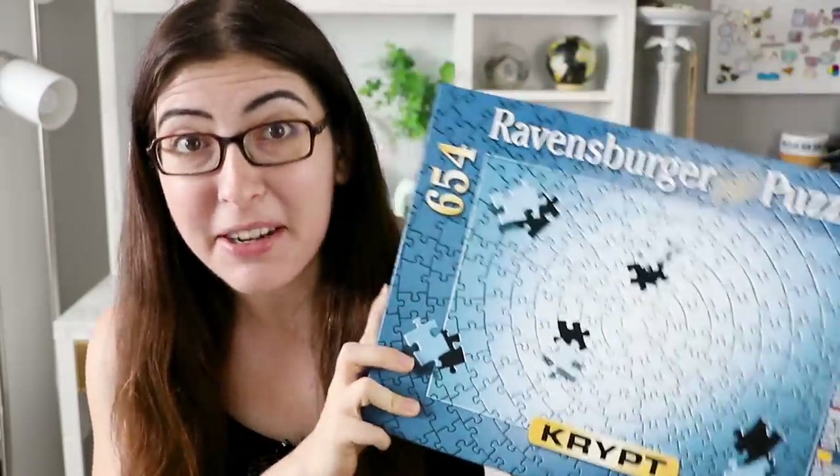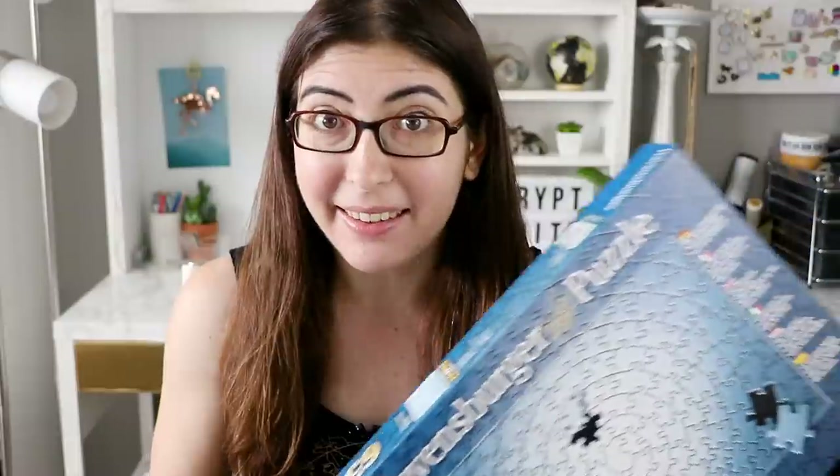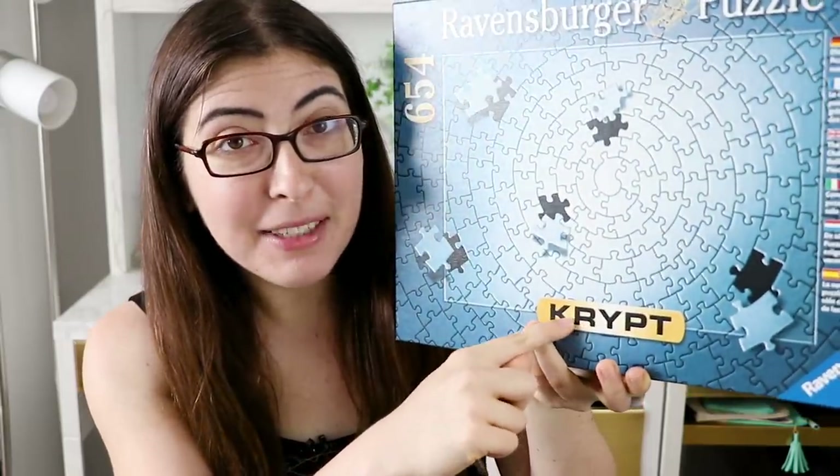I'm finally doing this puzzle. A bunch of you have asked me to try it, and not only did I film the entire puzzling process, but I also vlogged my way through it. So you'll be able to see exactly what you're getting yourself into if you try to do this. And I'm not gonna lie to you, this puzzle might very well be my very own Kryptonite.